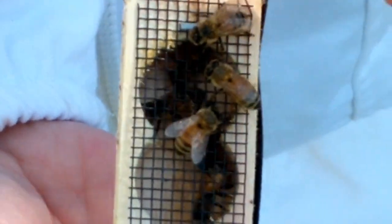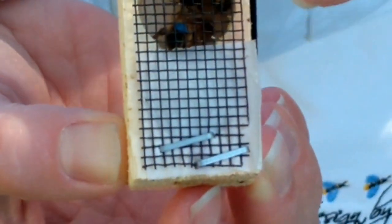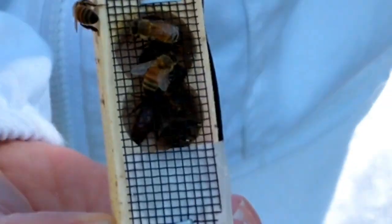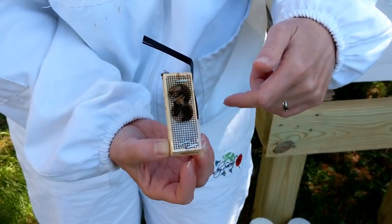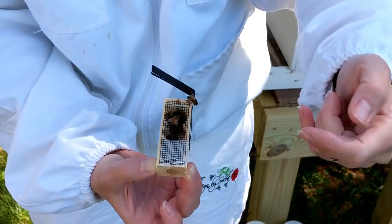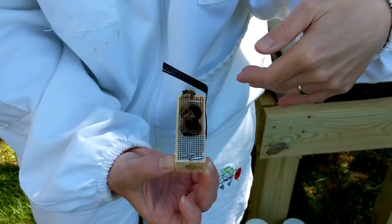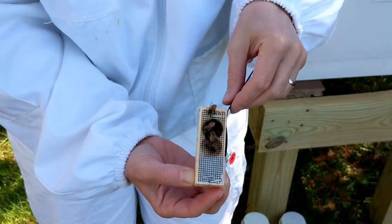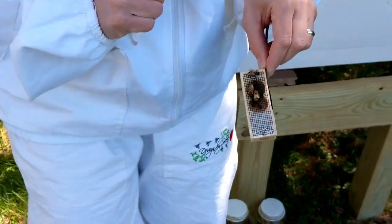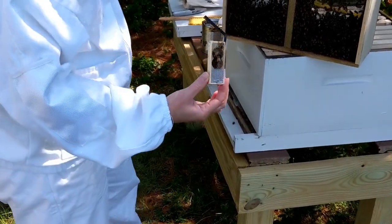There are two ends to this box and they both have a cork in it. This end where the white is — this is sugar candy. Basically, it's protecting the queen from the rest of the bees in the hive right now. They don't really know her — she's new. If we just put her in the hive, they'd kill her. So we're going to take out the little cork at the bottom. Her attendants are going to eat out, and the bees in the hive are going to eat through this way. Over three or four days, her pheromones will get them used to her, and then they'll accept her as their queen.